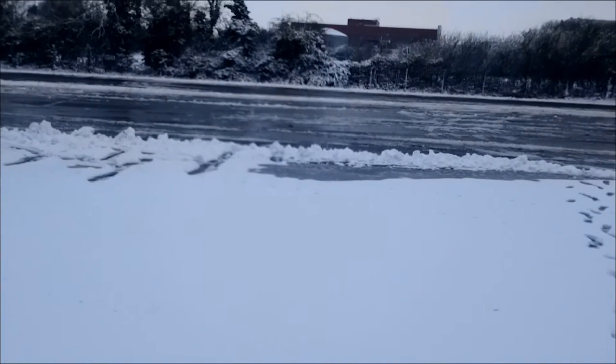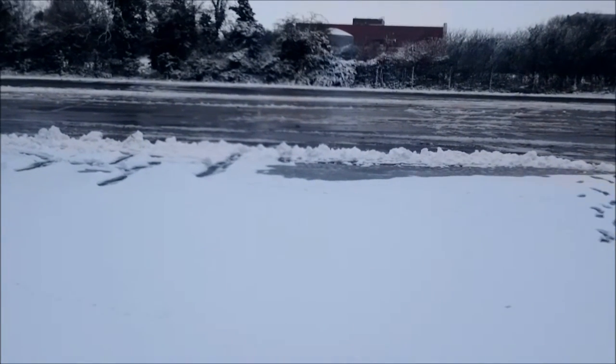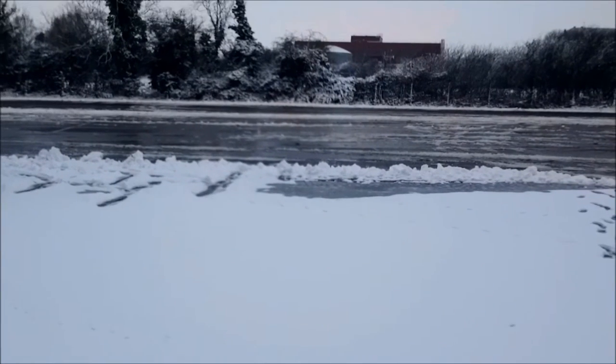Hey guys, Badabing here coming to you from a very very cold wintery day in Chernobyl. Just walking around and we got something buried in the snow. Let's go ahead and have a look and see what we got here.